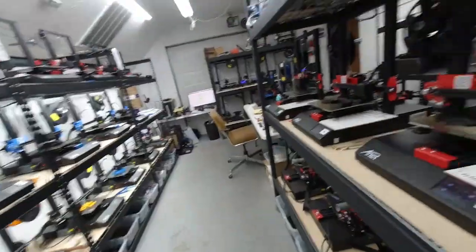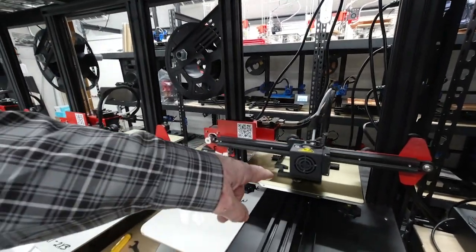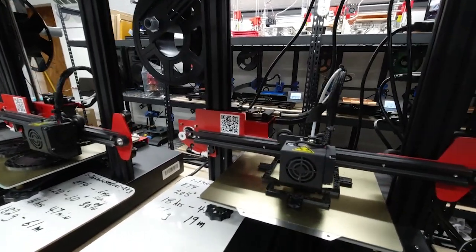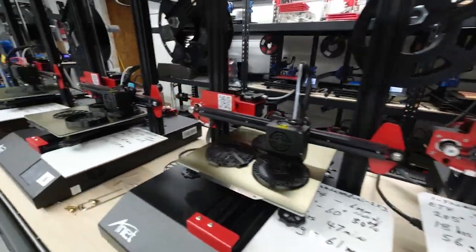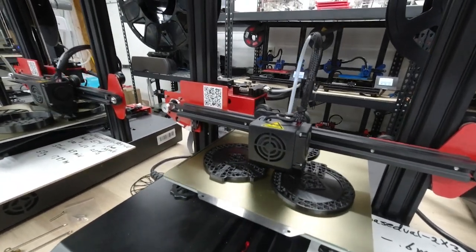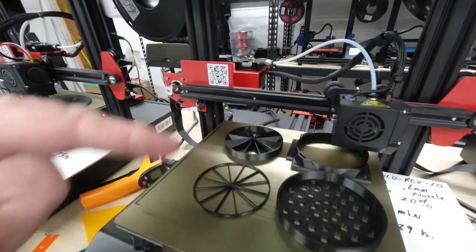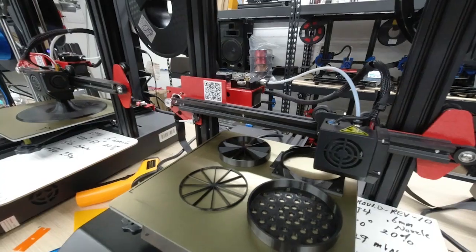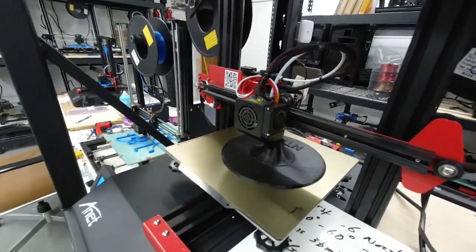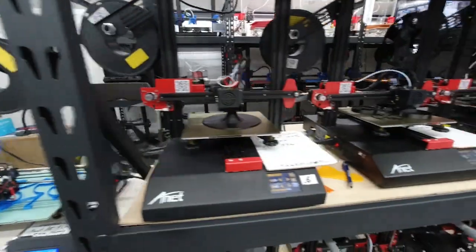These are the spool holders — the spools themselves — that we're printing, that go with those different mounts. We've got some Anet ET4s over here running; these are the base for the large solder fume extractor. And here we're making some more of the bases for the table mount helping hand. This is the filter assembly for the solder fume extractor — the large one — and this is the base for the large fume extractor. And these are some mounting brackets that we're making.